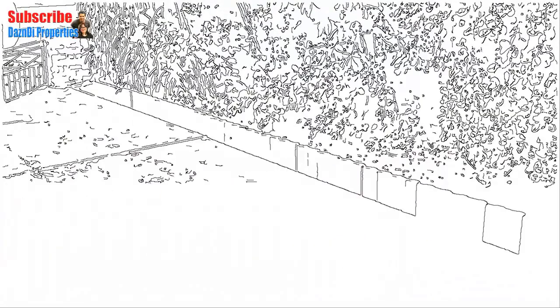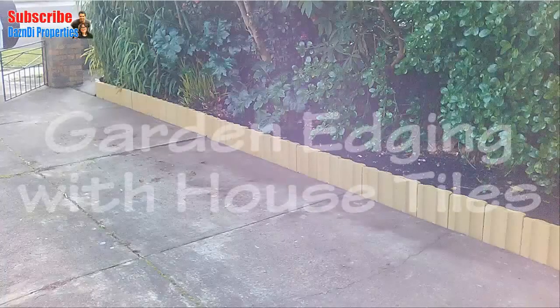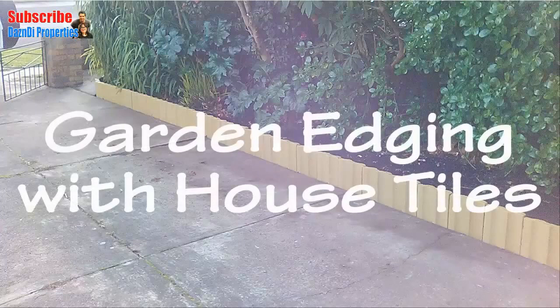Hi, this is Dazz from Dazz and Dive Properties, and in this video I'm going to show you how I use some old house tiles as garden edging.